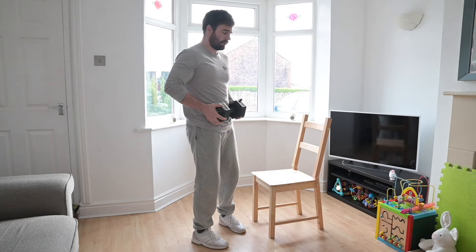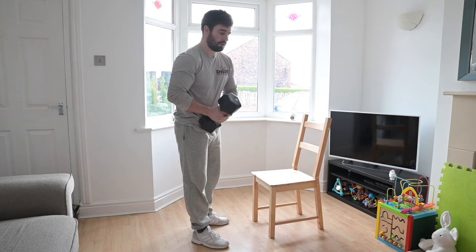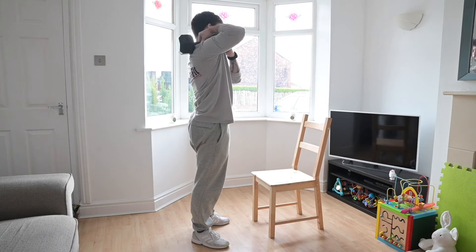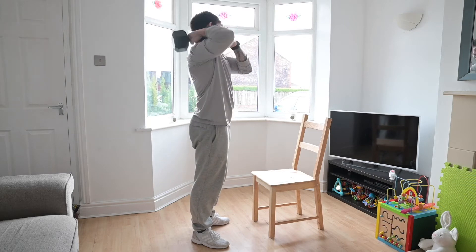You can hold it like this, hold it on your shoulder — however you want to hold it. But you have to keep control of it at all times. You can't just let go, so you can't have one arm over it and both arms out. You need to keep control of it at all times, so up on your shoulder.